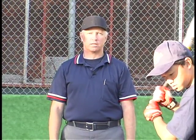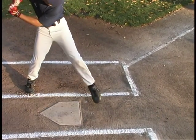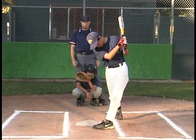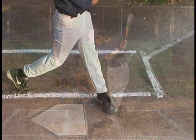The batter has to be in the box when he hits the ball, but the rule is a little different here. Rule 6.06a says he is out if one or both feet are entirely outside the box on the ground when he contacts the ball. So if he contacts the ball when his foot is in that position with his foot entirely out of the box, he's out.